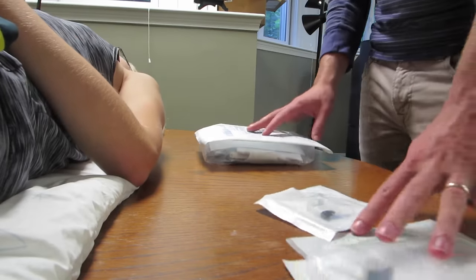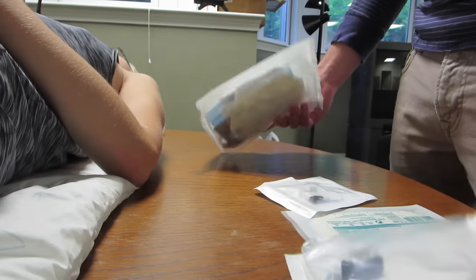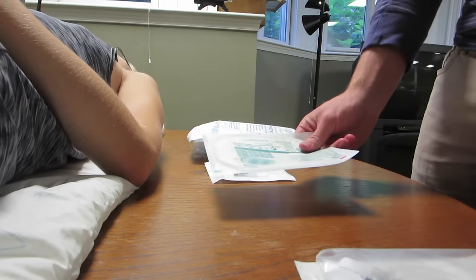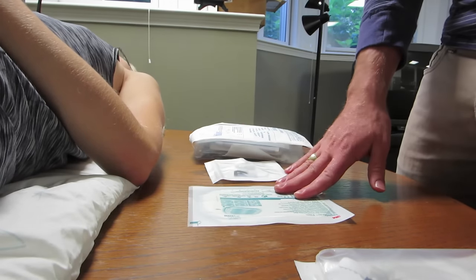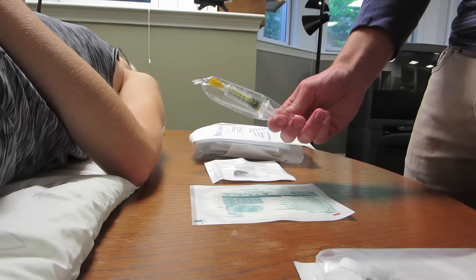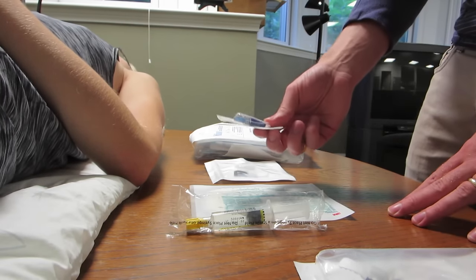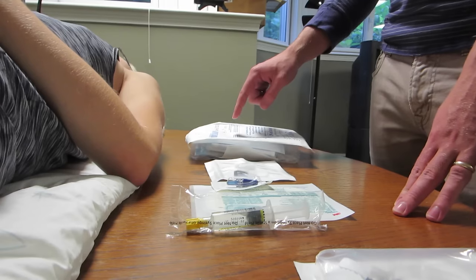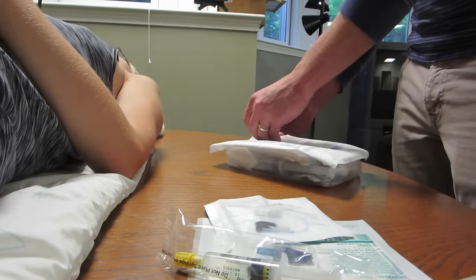After you have your surface all ready and Mary is in place, make sure you have all your supplies. We have a dressing change kit, a needle, and a tegaderm. Often the dressing change kits come with a tegaderm but Mary has one she likes. Right now we're doing a flush, so we have some heparin and a cap for the line. There's also saline in the dressing change kit — if yours doesn't include saline, have that ready as well.